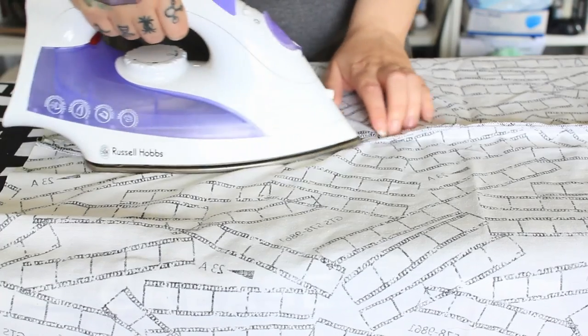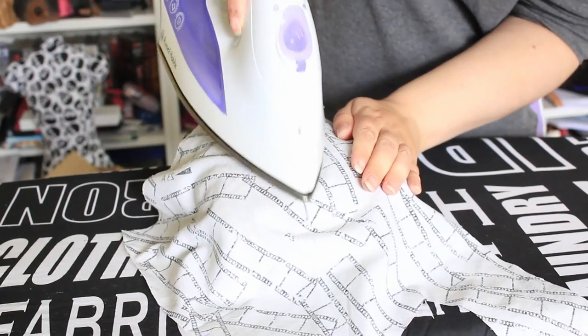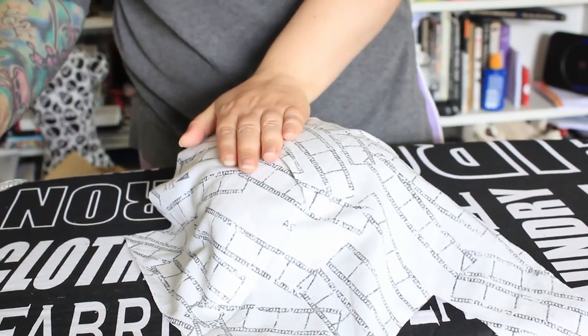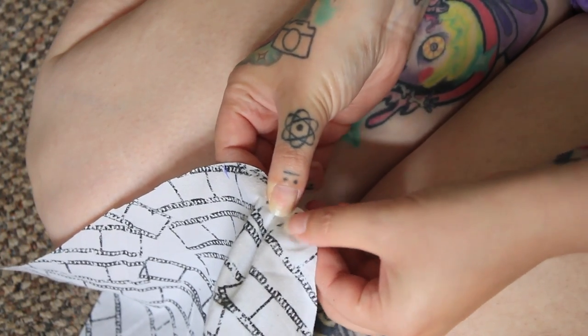Everything got pressed — I promise one day I'll get a clapper. Next I put in my pleats and basted them in place. I then attached the front and side pieces together.